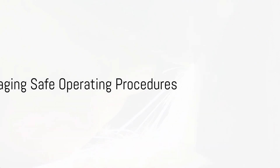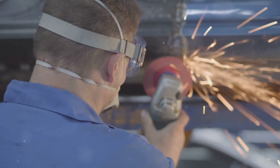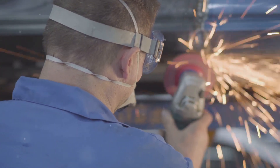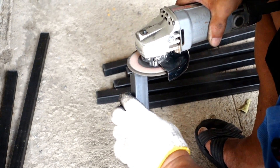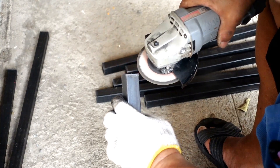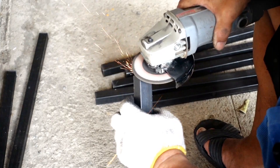Following these do's and don'ts not only ensures your safety, but also extends the life of your hand grinder machine. Safety is a habit, and like any other habit, it needs to be developed and practiced regularly. Operating a hand grinder machine is a task that should never be taken lightly — it requires vigilance, discipline and an unwavering commitment to safe practices. Regular maintenance of the machine is paramount, not just for equipment longevity but also to prevent mishaps from malfunctioning parts.